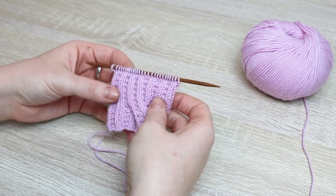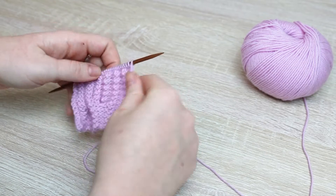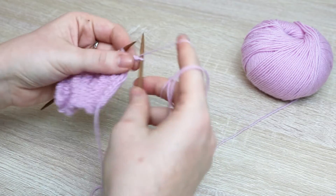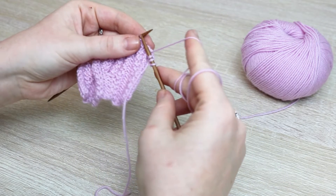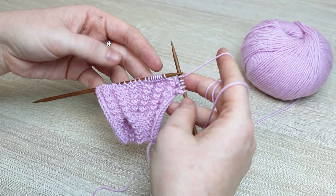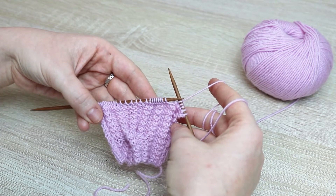After casting on, we are going to do our setup row. This is in a garter rib stitch — the entire sweater is knit in garter rib with cables combined. To set up the garter rib, we're going to knit our first stitch (this is row one), then purl two, knit two, and repeat purl two, knit two all the way across until you get to the last three stitches, which will be purl two and knit one. No matter what, always end on a purl two and knit one.